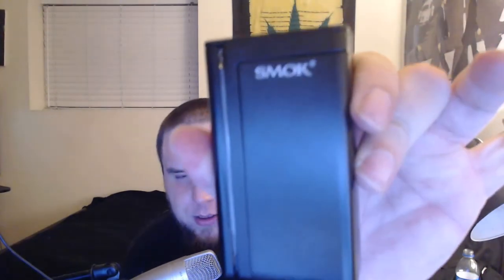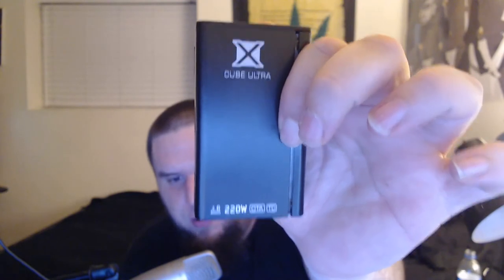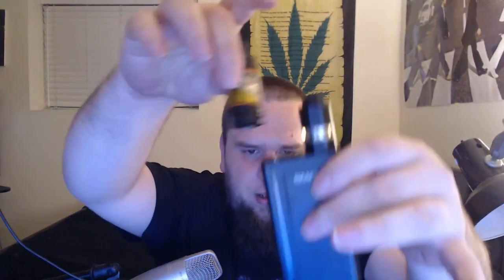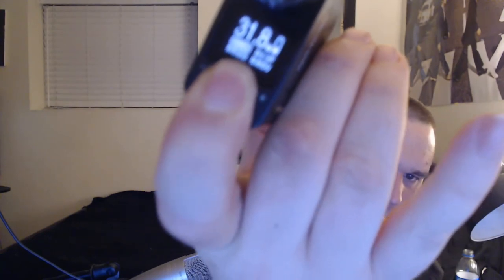I'm going to put the Anakin Axiom on my Smok X-Cube 2 Ultra today. This is a 220 watt mod with temperature control — very nice, one of my favorites. This tank looks great on any mod, and if you can match the colors it looks even better. We had it set to 108 watts for the TFV8, so we're going to bring this way down to 35 watts to start, then we'll move up to 40 watts.